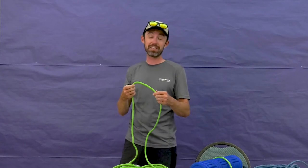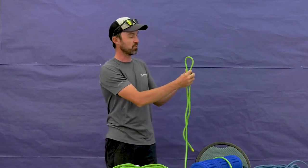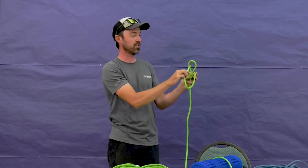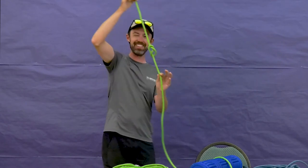This version works really well with kids. It's a happy story: we make a baby, give it a hug, and then a kiss — and now we have the figure eight.